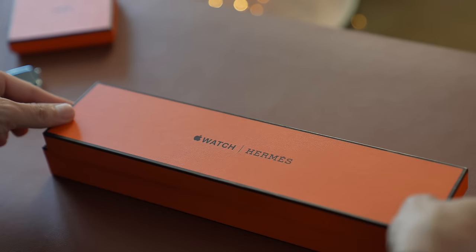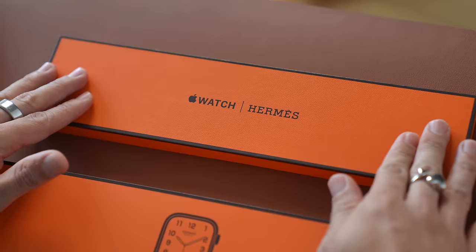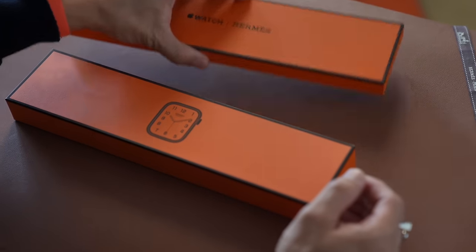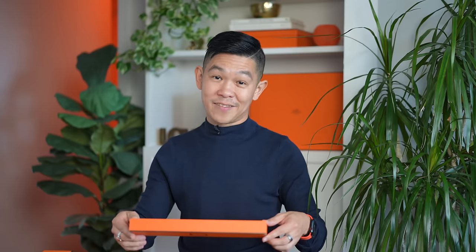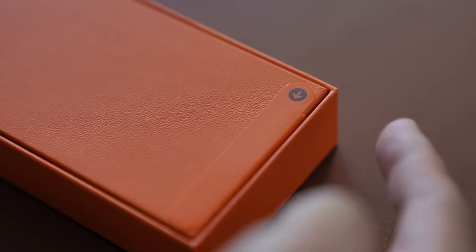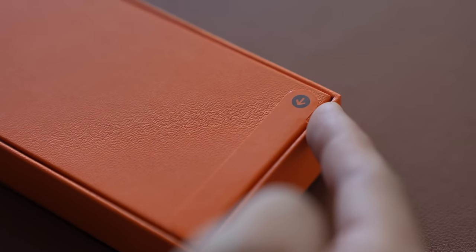Very pretty — there are still orange boxes inside. You have two boxes. This, I believe, is for the band, which in our case we ordered the Cofmette Metal Doubletour. And this is the Hermès Apple Watch, which we will unbox first. These are the boxes that have seals. Unlike the green arrows we often find in Apple products, these ones have an orange sticker with a black arrow.